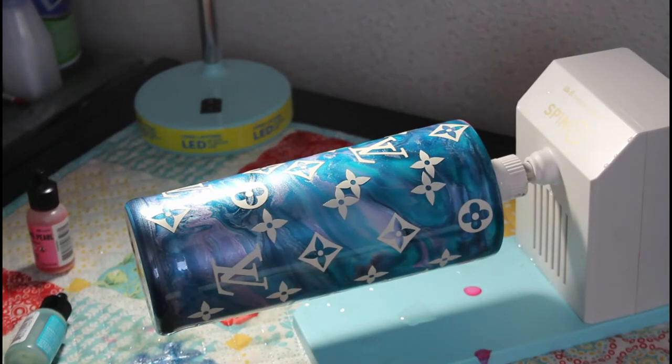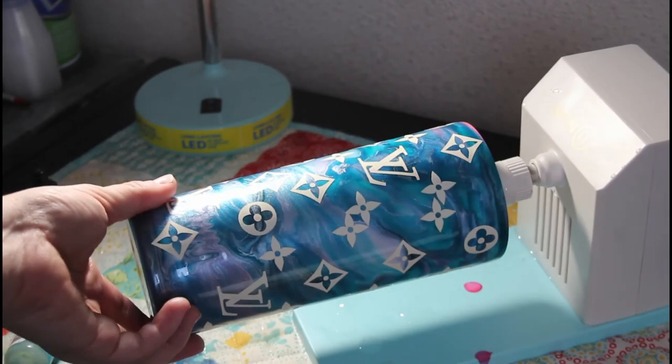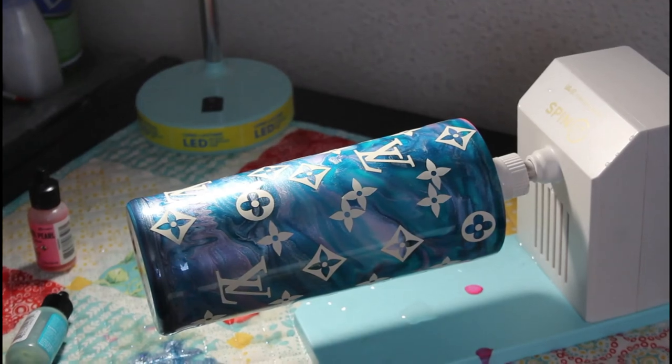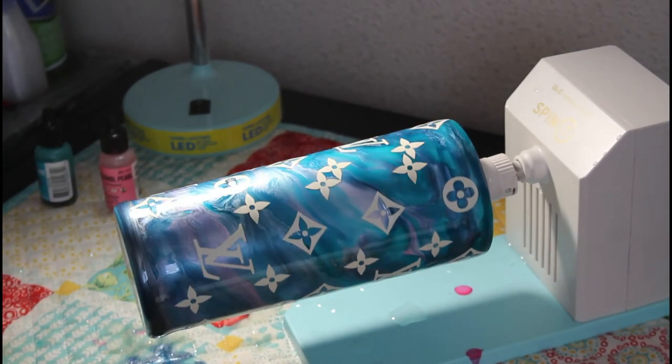I finished putting all the decals on the cup — some of them did overlap a little bit, but that's okay. I'm going to go ahead and mix my equal parts of epoxy and I will be right back to apply it. All right, we are ready for epoxy.